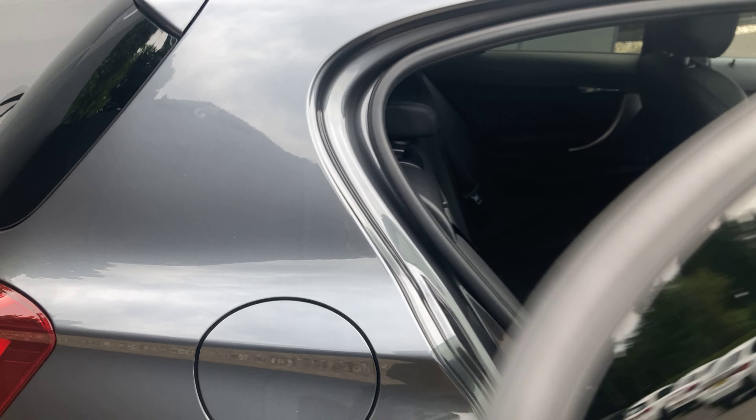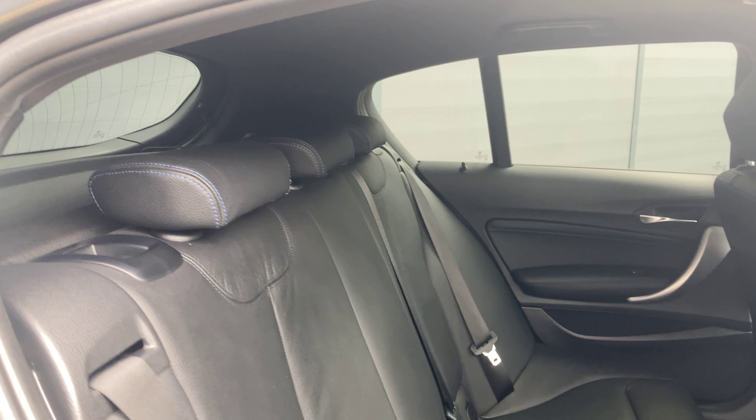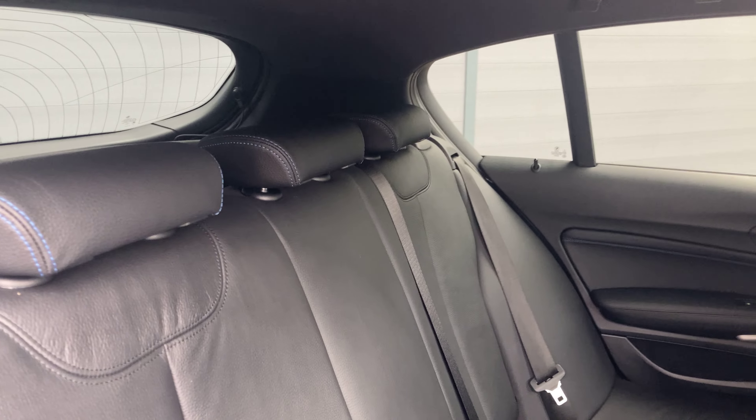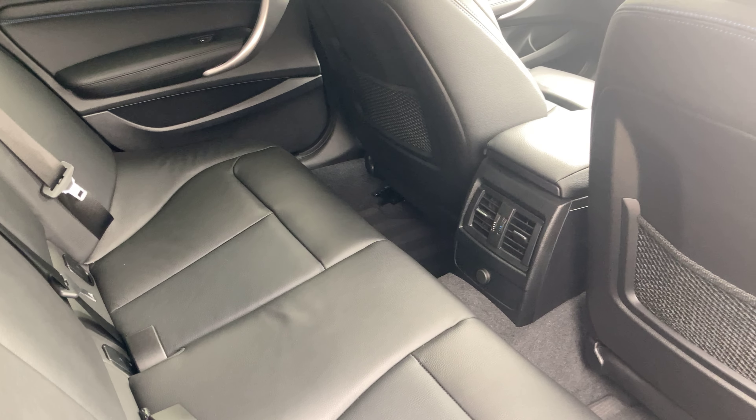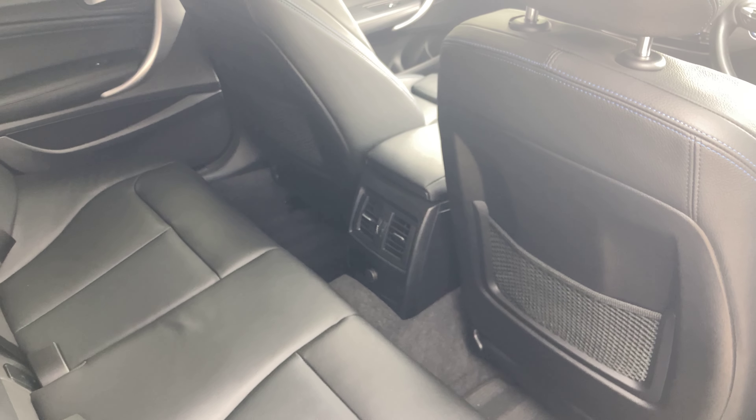Looking at the rear seats, we've got the exact same Dakota leather back here with the blue stitching. You've also got air vents at the back, and two storage nets on the back of the front two seats.